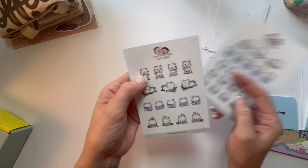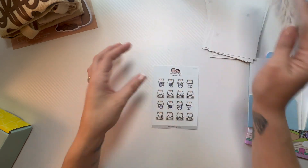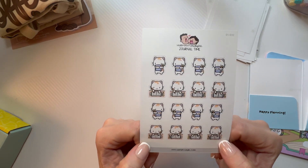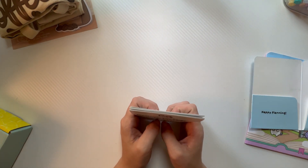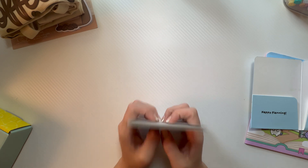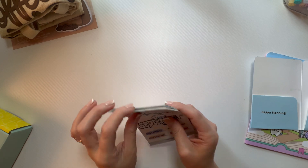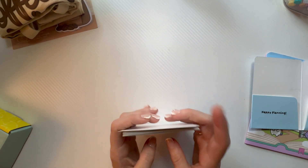These might be my favorites — look at those big old glasses! So cute. And then we have these ones as well. That is the Cozy Cat Journal Pack for September, and I got all of those for $17.